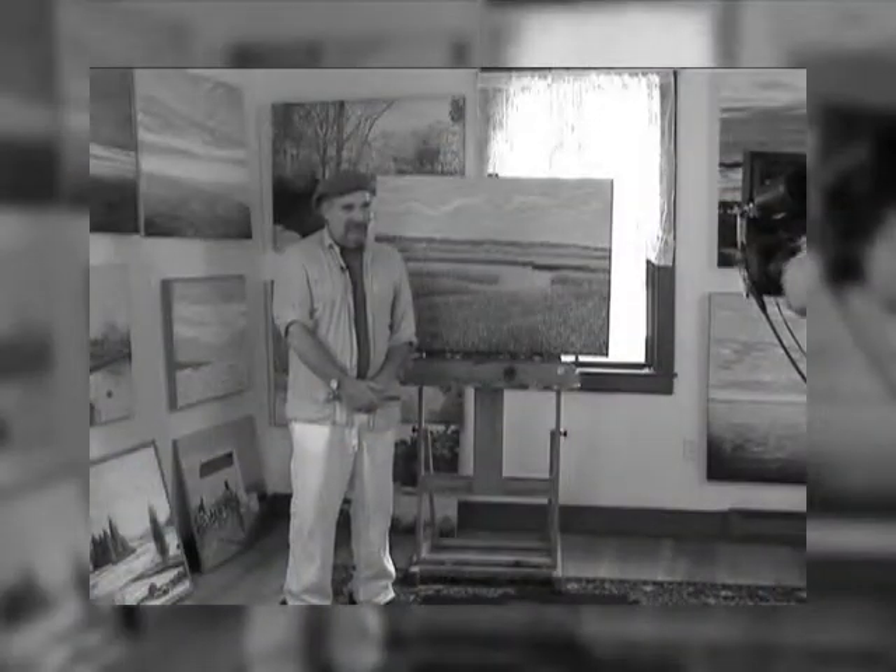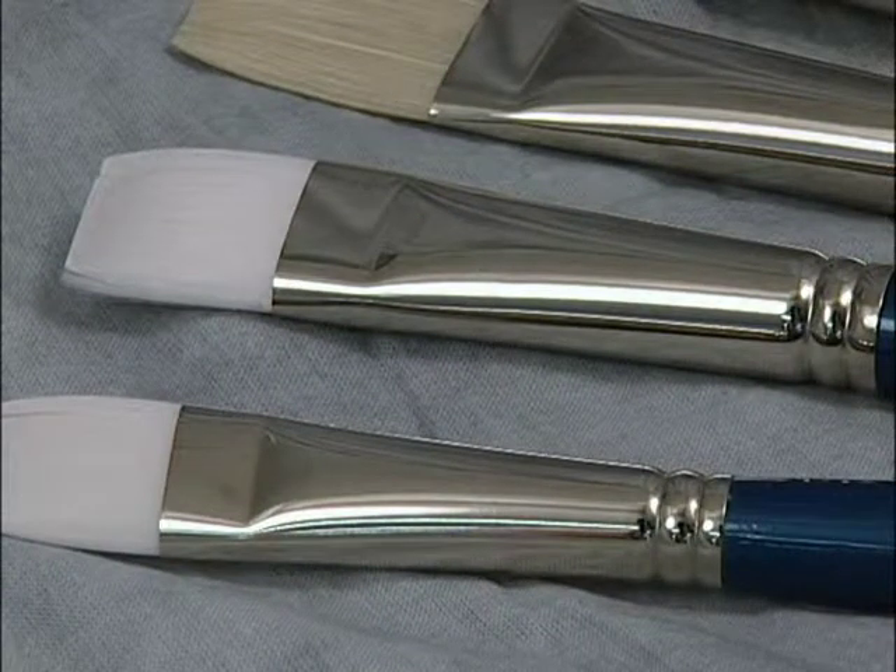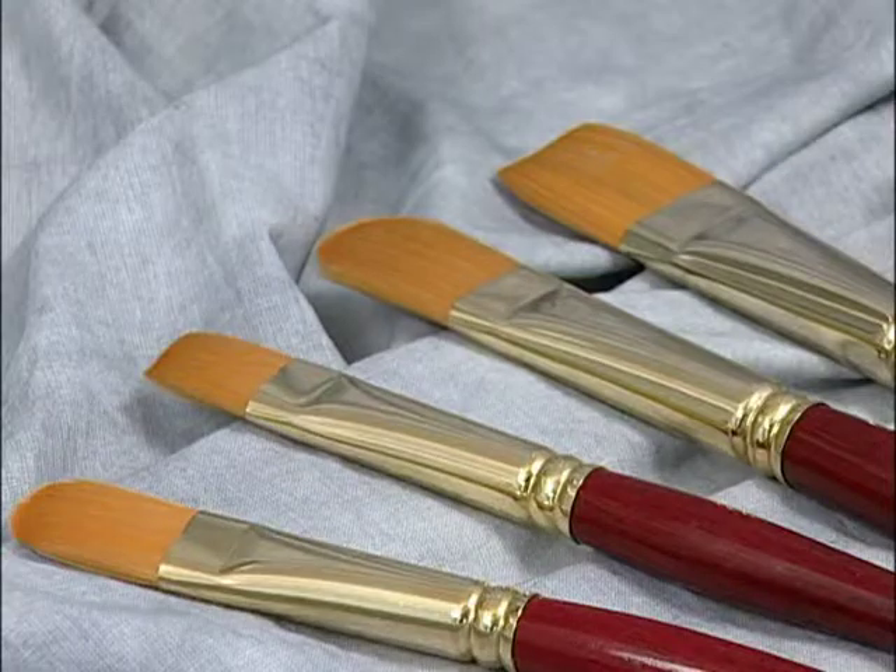There are some brushes with handles made of plastic and some specialty brushes made with bamboo and other materials. The ferrules of good quality artist brushes are generally made with nickel-plated brass or gold-plated brass.